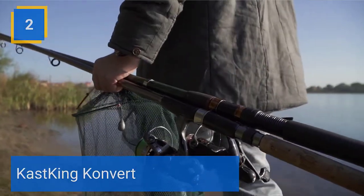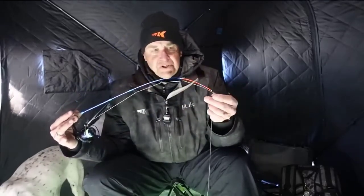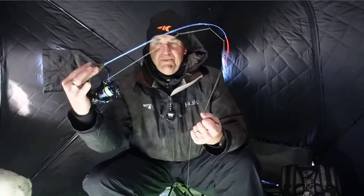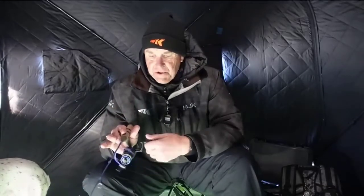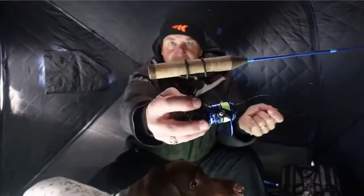Number 2: KastKing Konvert. The new KastKing Konvert Linear Ice Rods are truly convertible because you get two different ice rods in one. Each rod includes a pencil grip shaped cork handle, four high tenacity reel bands, and two different tip sections each with a different action — one is a medium action and the other is a medium light action. Made of lightweight yet strong 100% glass blank used through both tip sections, these glass blanks are perfect for detecting the lightest bites and still powerful enough for solid hook sets. Best of everything in ice fishing in just one rod. Check the description for details and prices.